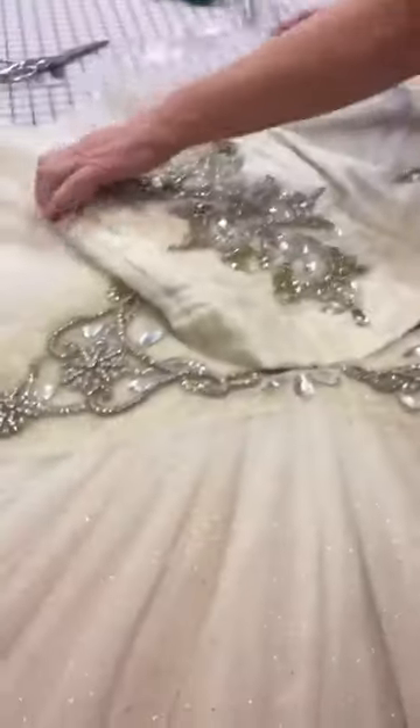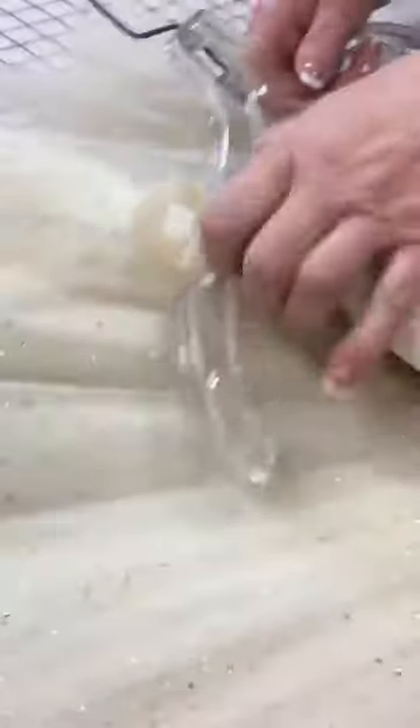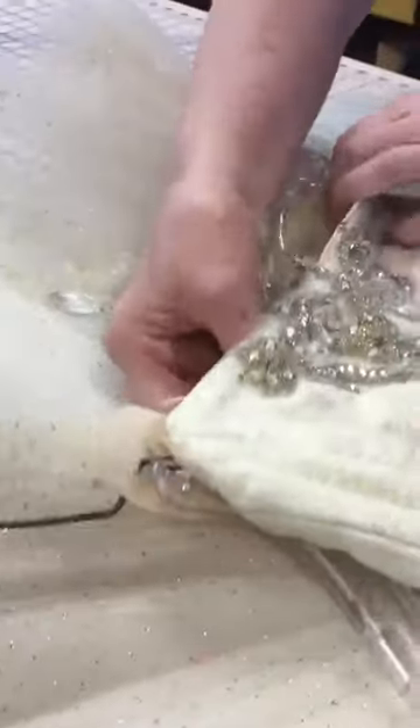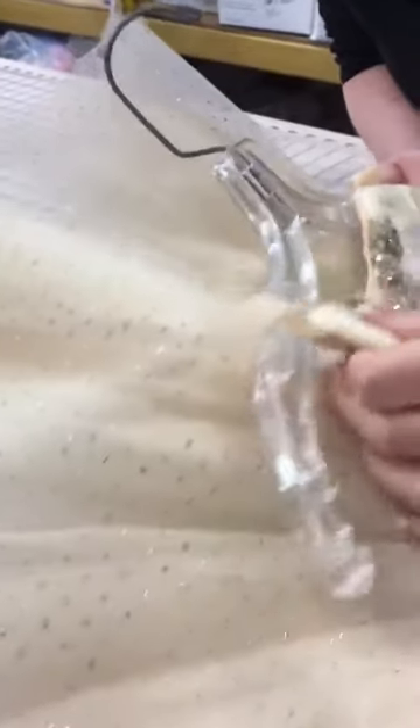Now I'm going to take the hanger and slip it through. I've got to slip it through a little bit more — it's a little hard at first. Then I'm going to even it all out and hang it up, and it hangs nice and flat.